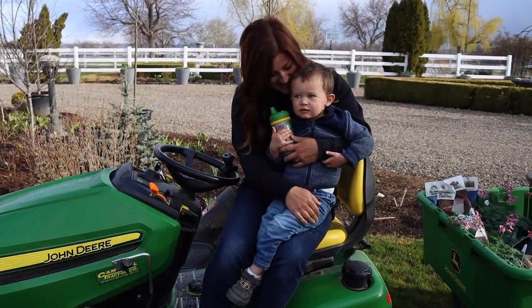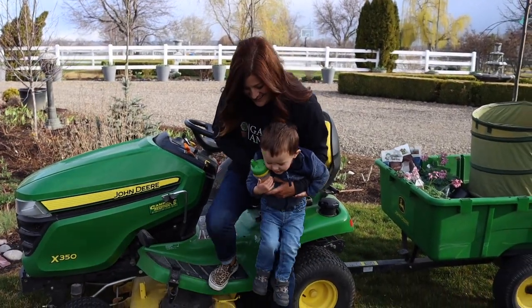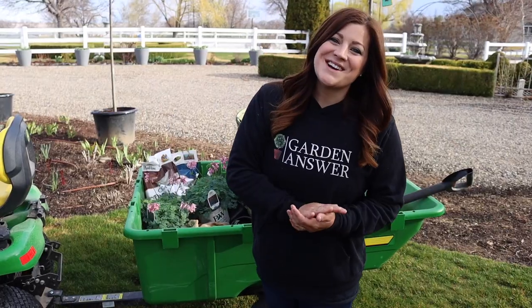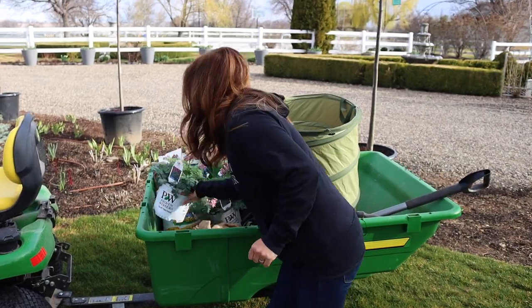Is that fun? Ride on tractor again in just a few minutes, I gotta plant some things. Hey guys, how's it going? So today I'm planting three new plants in my garden that I'm really excited about.